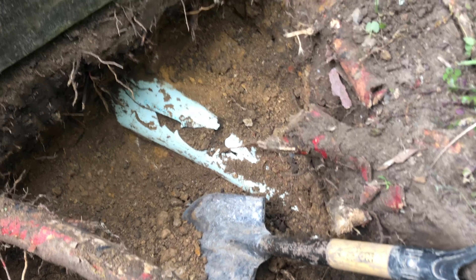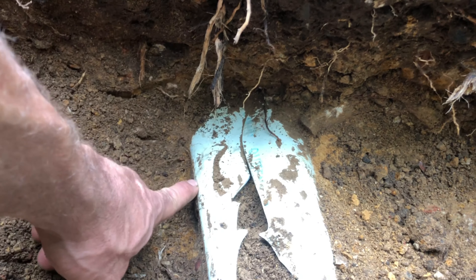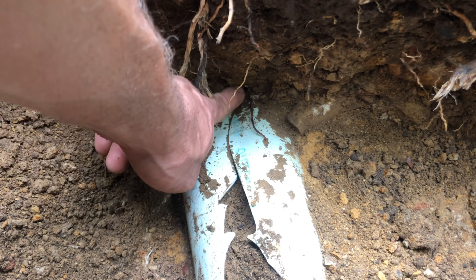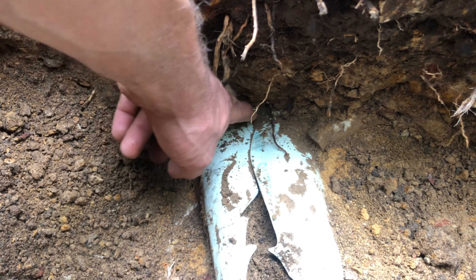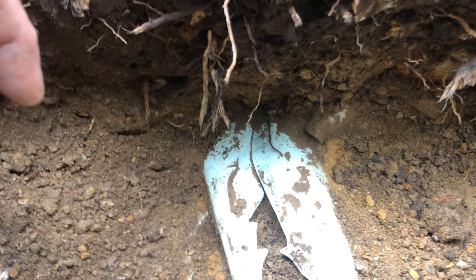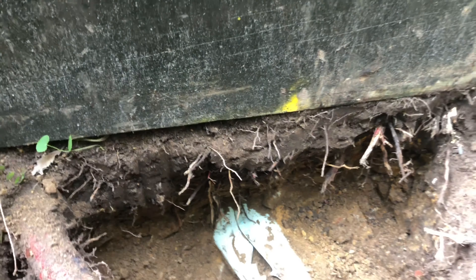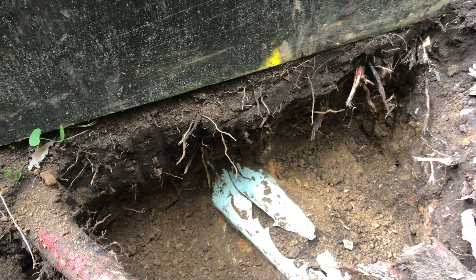Then we've got this other section over here. I think I've done a little bit of damage digging this up, which is fine because it needed to be replaced anyway. But the camera found, and as you can probably clearly see, this pipe is supposed to be round and the top of it should be right up about here. And just the weight of the dirt has crushed it flat, making it basically useless as a drain — it's a choke point and the water just won't get through in a hurry.